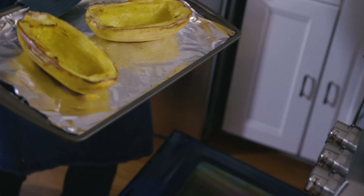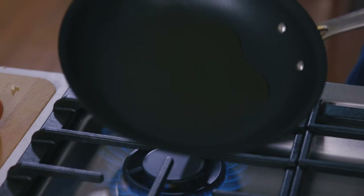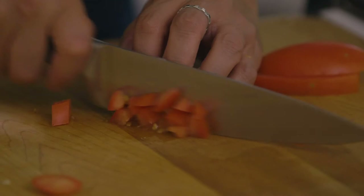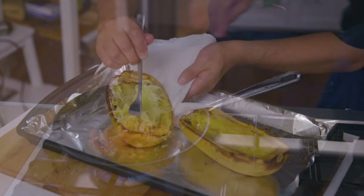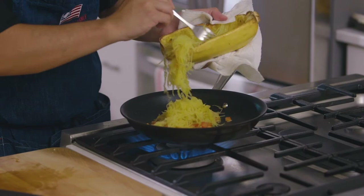Once it's cool to touch, begin the first recipe: the spaghetti squash primavera. Add some olive oil to a medium-sized saucepan, mince a clove of garlic and sauté that in the olive oil. Dice one Roma tomato and add it to the pan, seasoning with a pinch of salt and pepper. Use a fork to scrape the sides of the squash husk and you'll see how it flakes open into what looks like thin spaghetti. Add one half of the spaghetti squash into the sauté pan.